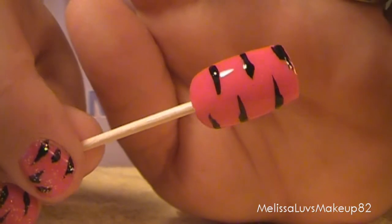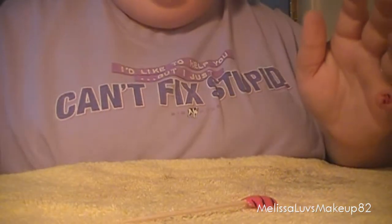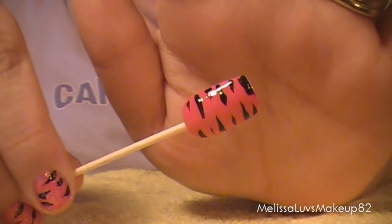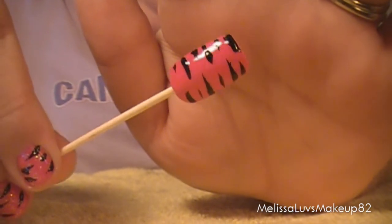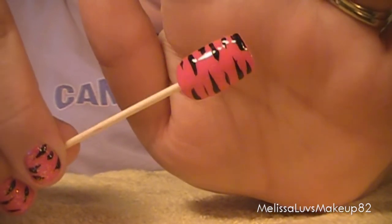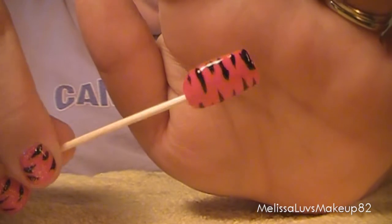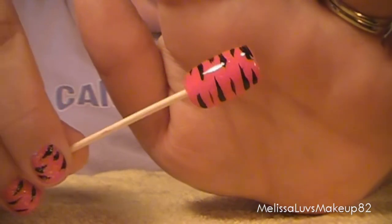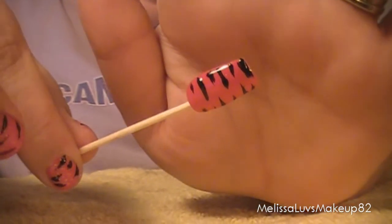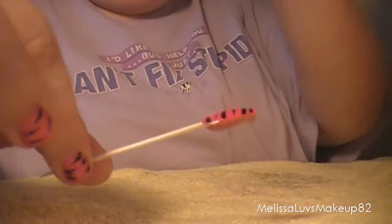Alright, I'm going to let that dry and I'll be right back. Okay, while I was waiting for it to dry I actually made more lines in between because this nail is longer and it would look better, so this is what I came up with, which I think is pretty cool. It doesn't matter if the lines are sloppy because it's like a zebra print, I guess you can say, or whatever — just a design. I like it, I don't know if you guys will or not but just thought I'd show you.